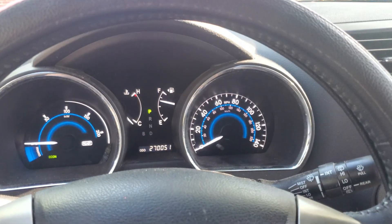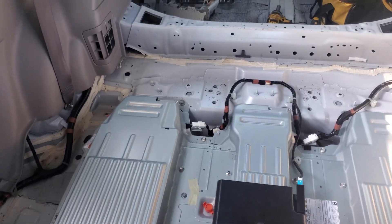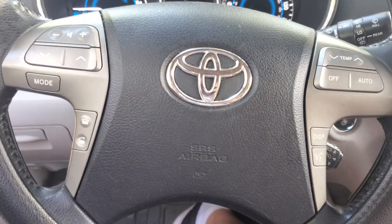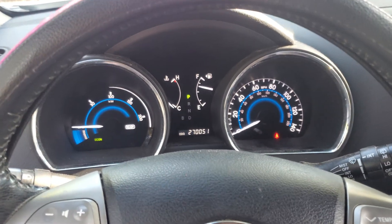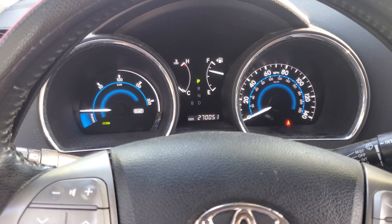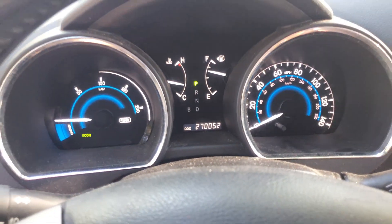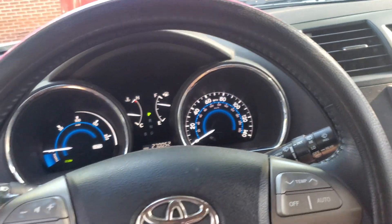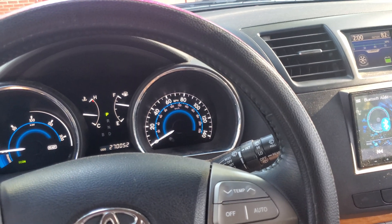I'm going to go ahead and drive it. The engine just clicked off — let's see if I hit the gas... it clicked right back on. The hybrid system's working well. We drove one mile and everything worked like it should. So I'm going to go ahead and get everything put back together. If I run into anything putting it back together I'll show you, but I don't foresee any issues.